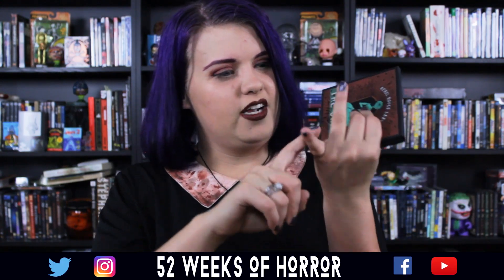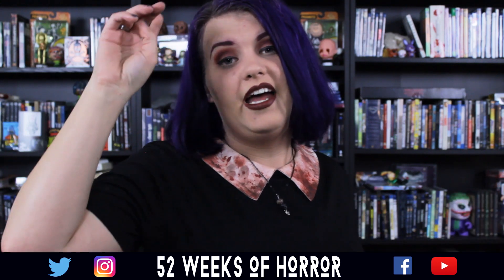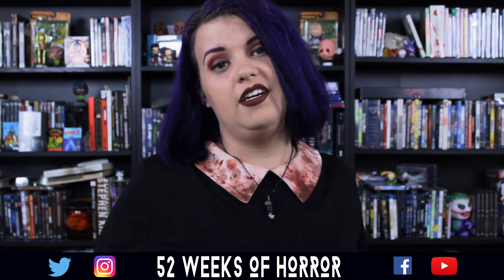If you like what you see here, check us out on 52weeksofhorror.com, Twitter, Twitch, Instagram, and everywhere else. That's 52 Weeks of Horror — don't forget to keep making that scary!